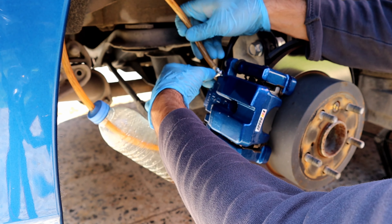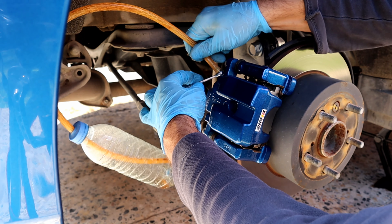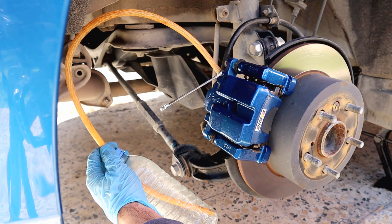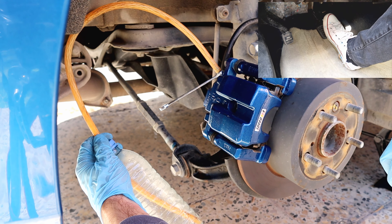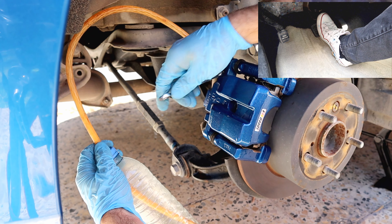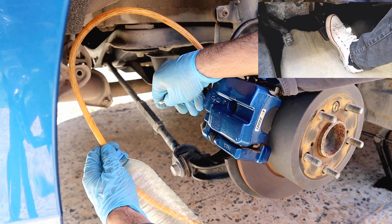Now start the car and ask somebody to press the brake and hold, then open the valve to bleed the system. I'm going to repeat that until I see new brake fluid coming out.